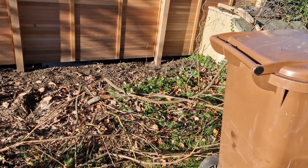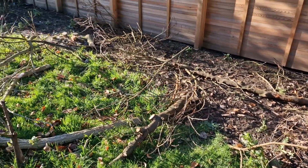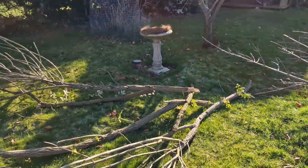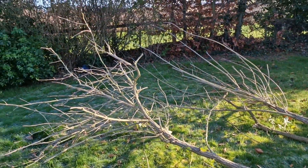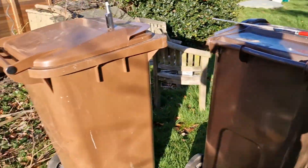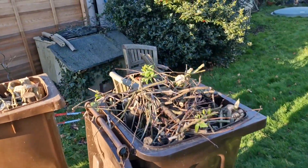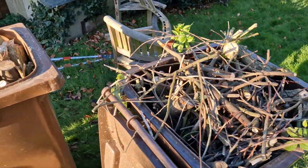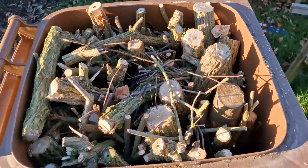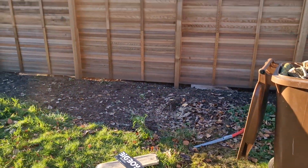Right, that's it all cut down. Just got to cut all these bits up into small bits to fit in the woody bits. That's it, all done. Some thin branches in there, all the thick logs in there. There it is.